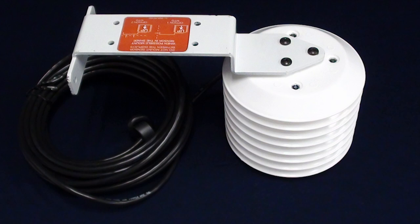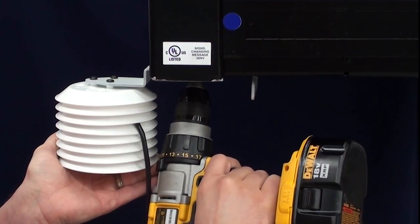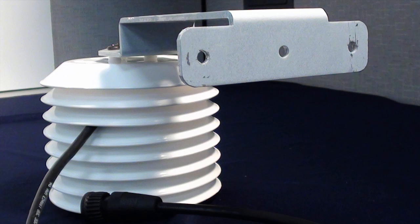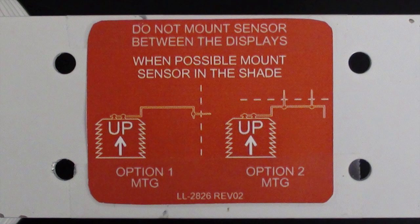The mounting bracket for our temp sensors has been modified to accommodate two options of mounting. First is to mount the temp sensor directly underneath the display using the provided hardware. The second mounting method is through the flange on the bracket. This allows temp sensors to be mounted to the side of our displays or other type of structure. You can always refer to the label on the bracket for this information as well.